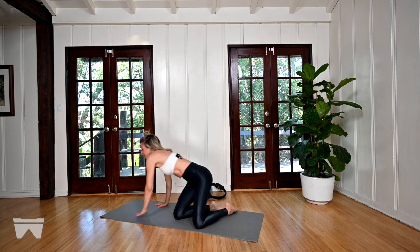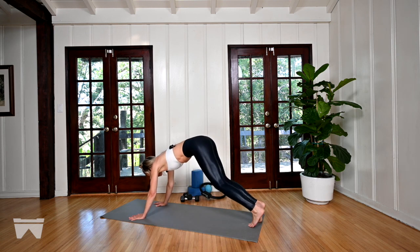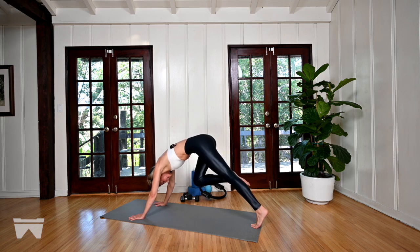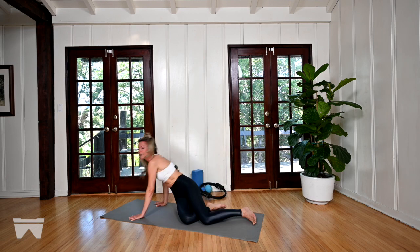Let's hold the next one in — left leg long, right knee bent a lot — and deepen the curl. Think about a hammock under the ribs. Think about softening the left knee just a little bit. Last two, last one. And with control, bring it all the way down.